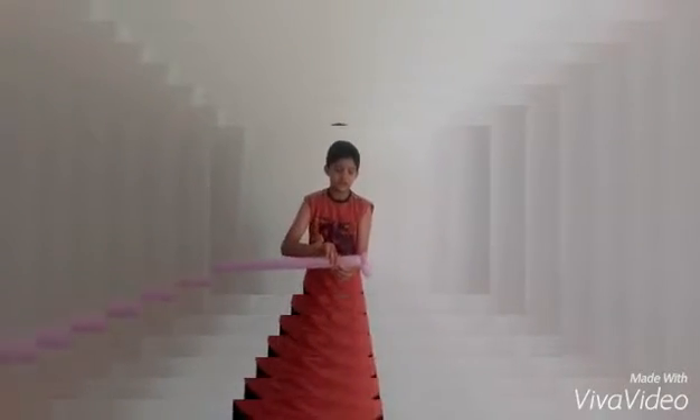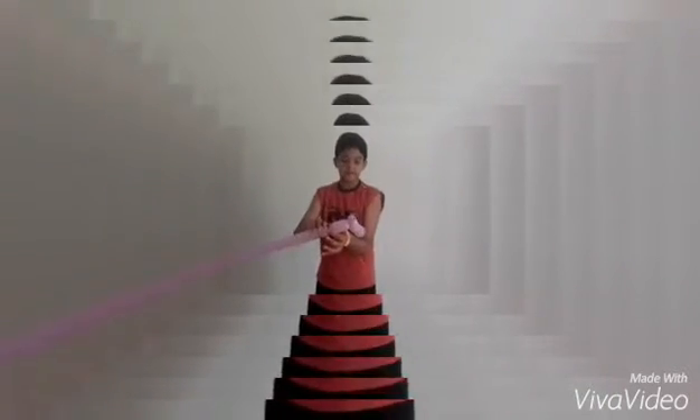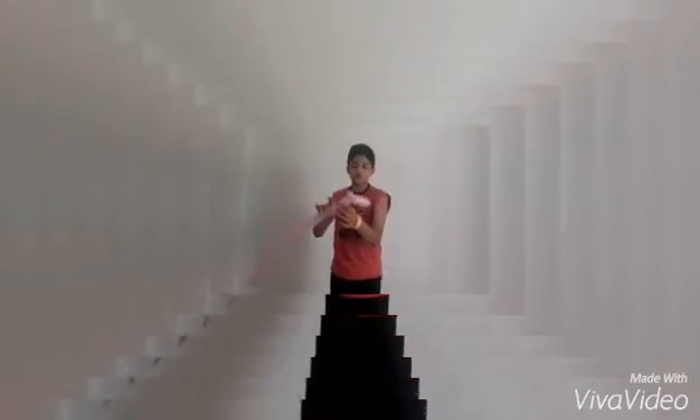Now let's make the neck. I generally prefer the short neck, so I take the same size as the nose. So I got the neck.